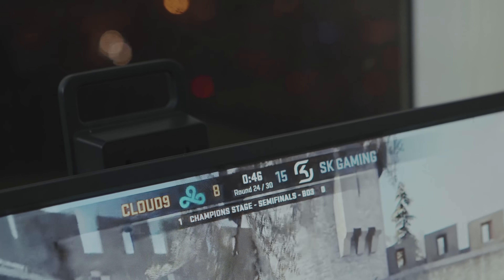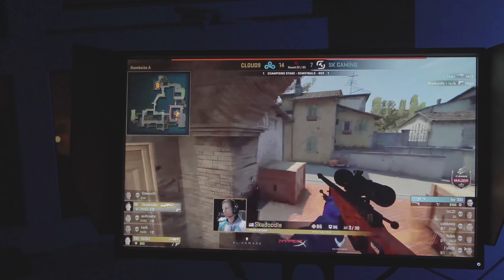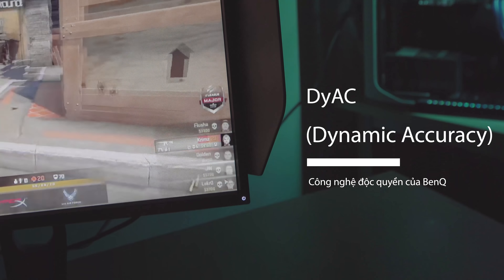XL2546 là phiên bản nâng cấp của 2540, nên bên cạnh tần số quét 240Hz thì 2546 còn được trang bị thêm công nghệ DyAc (Dynamic Accuracy) — công nghệ độc quyền của Zowie. Để xem tính năng của nó là gì, hãy đến với phần trải nghiệm sản phẩm.